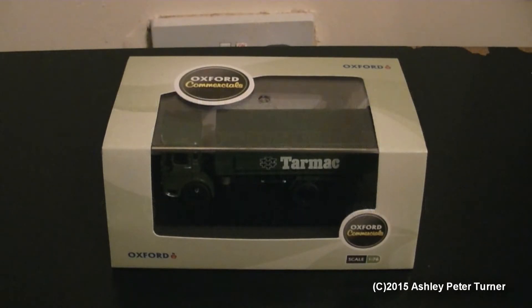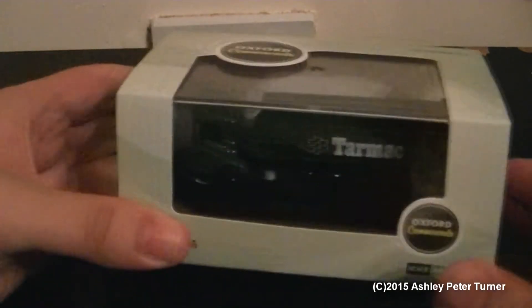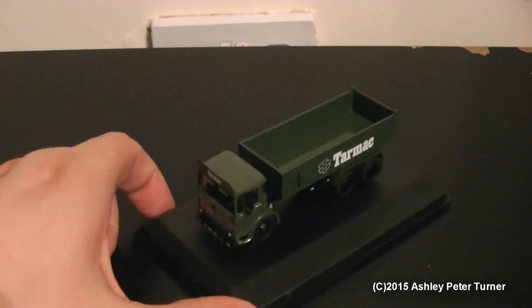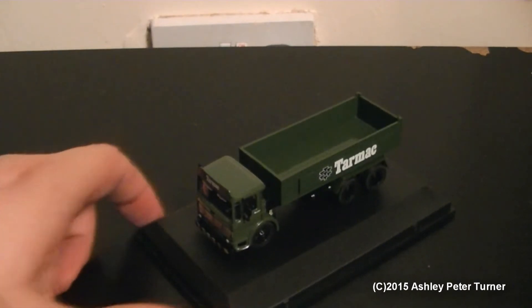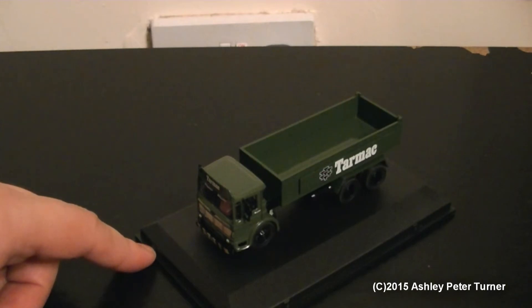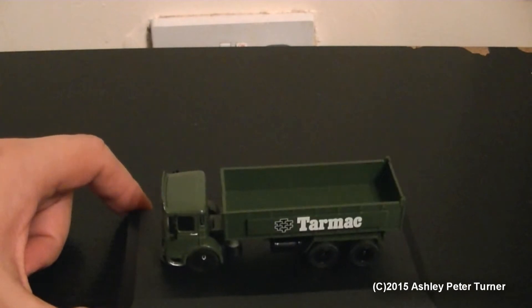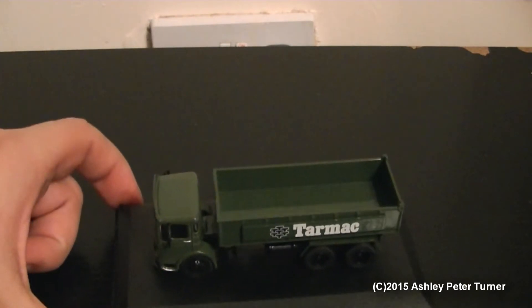This is the second recent purchase from the Oxford Diecast commercials range. This is the tarmac tipper truck, which is the ergomatic version — that will be more clear once I remove the sleeve. Let's get rid of this perspex tray so we can see the vehicle much more clearly. This is the tipper truck on an AEC chassis in the tarmac branding in a glossy forest green color.